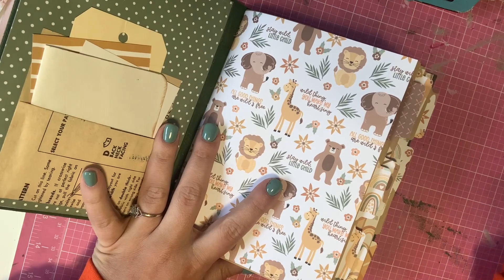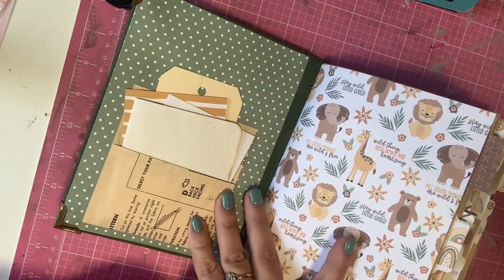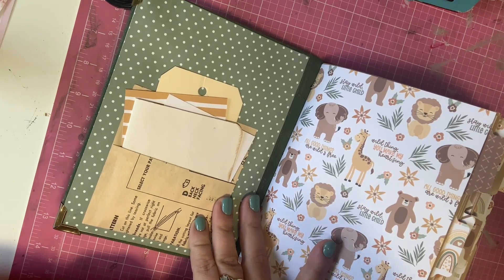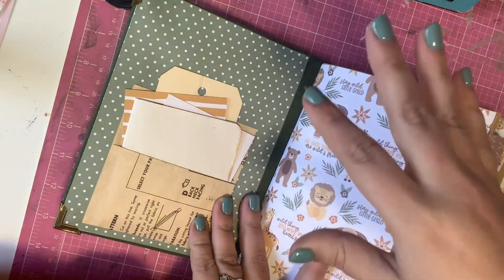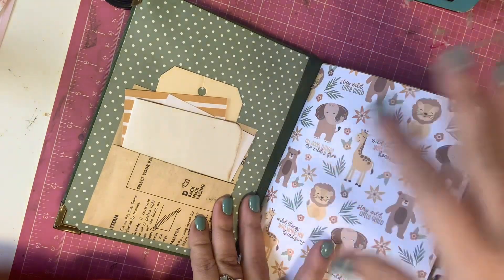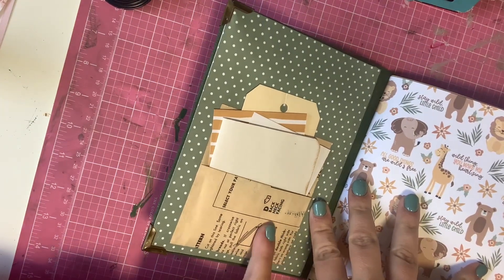This weekend I actually went to a creative reuse store called the Clever Octopus in Salt Lake City, Utah. Anything you can imagine craft-supply-wise — if it was going to go to a dump, this company rescued it. It's a huge place that has vintage paper and maps, markers, crayons, and all sorts of stuff. I picked up a lot of things there, including several vintage sewing patterns.